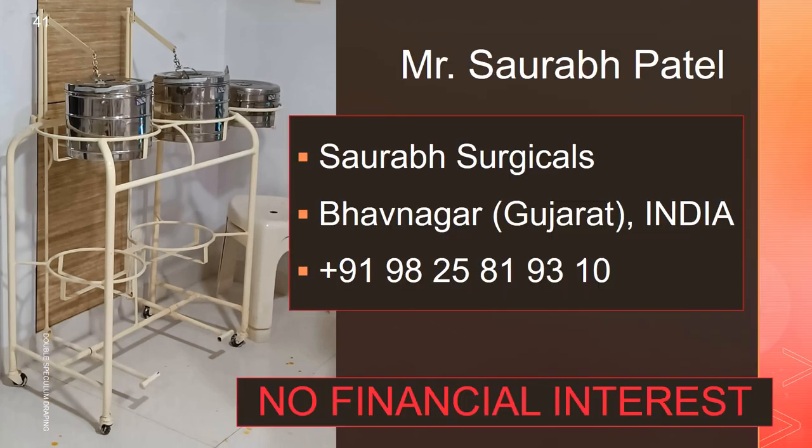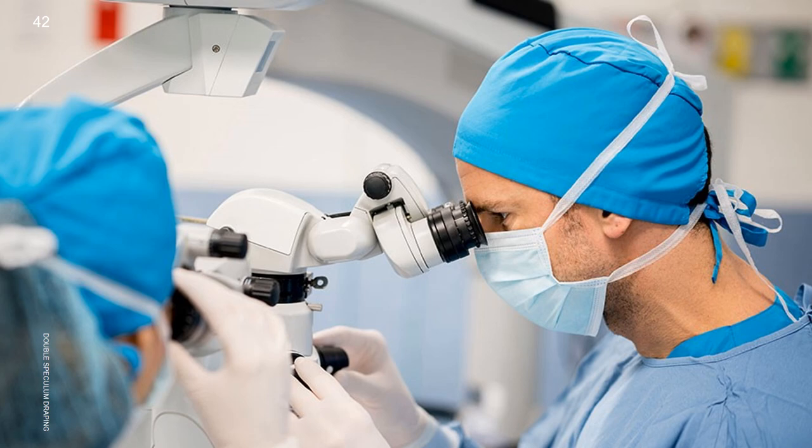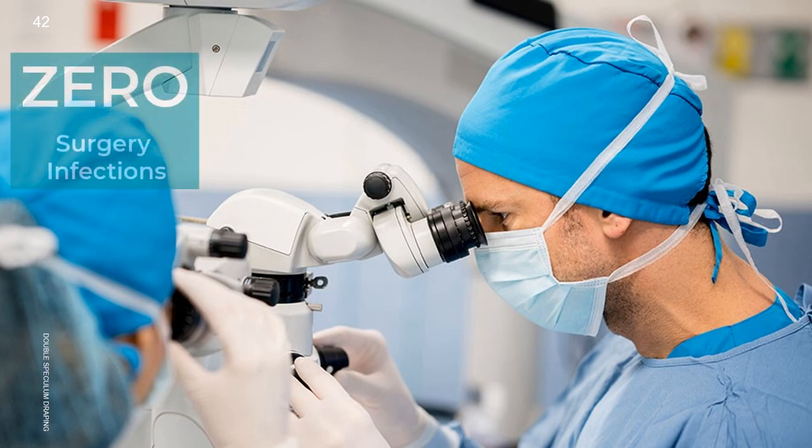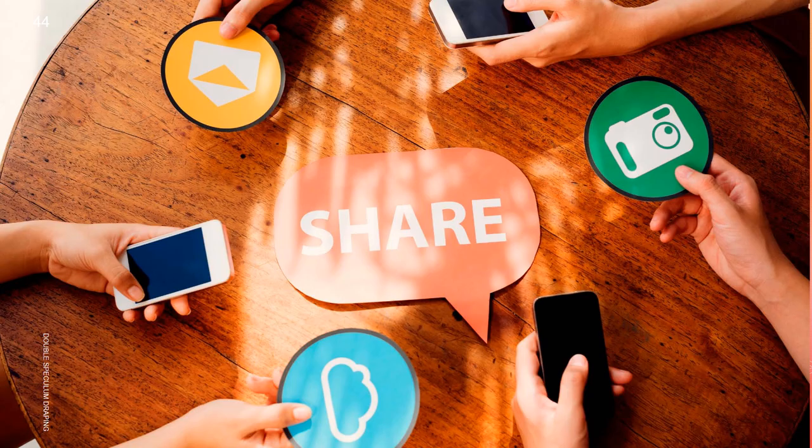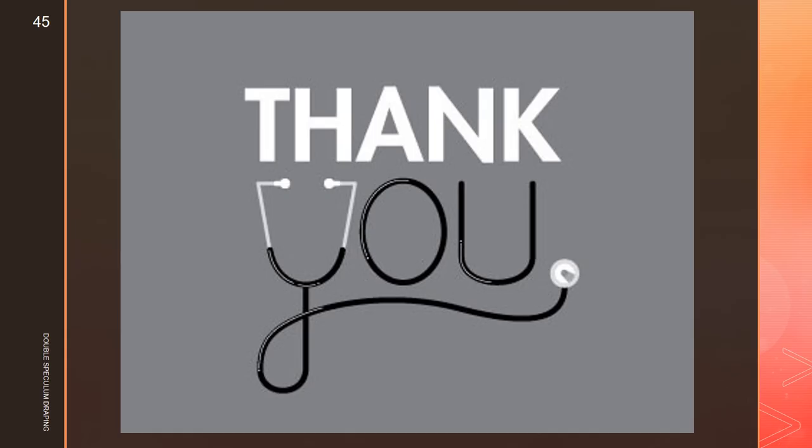If you can't find such a drum stand from your local dealer, Mr. Saurabh Patel of Bhavnagar can help you. He can ship it to you. The cost is around 12,000 rupees plus shipping cost. We have no financial interest. Wishing you all zero infection surgeries throughout your career. Please like this video and share it with your friends and colleagues. Thank you.